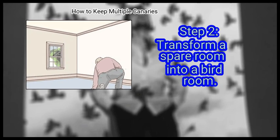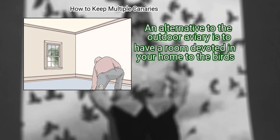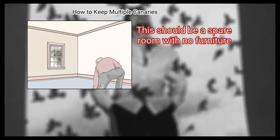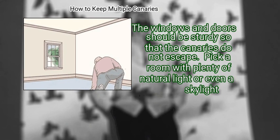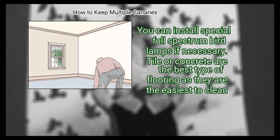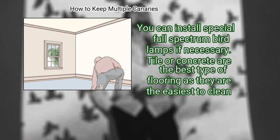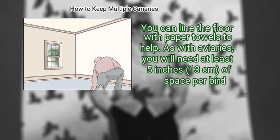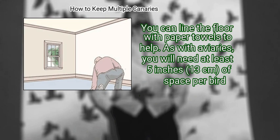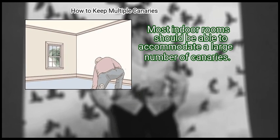Step 2: Transform a spare room into a bird room. An alternative to the outdoor aviary is to have a room in your home devoted to the birds. This should be a spare room with no furniture. The windows and doors should be sturdy so that the canaries do not escape. Pick a room with plenty of natural light, or even a skylight. You can install special full-spectrum bird lamps if necessary. Tile or concrete are the best flooring types as they are the easiest to clean. You can also line the floor with paper towels. As with aviaries, you will need at least 5 inches of space per bird.